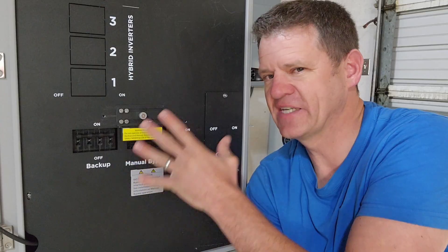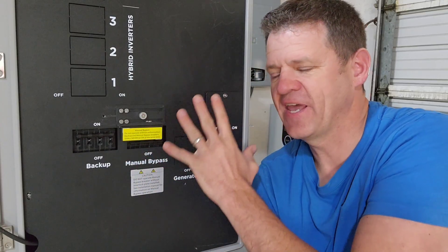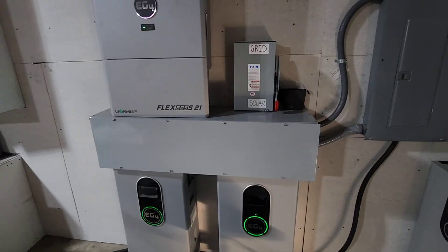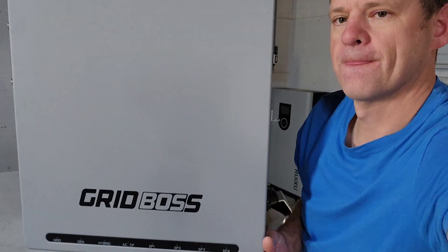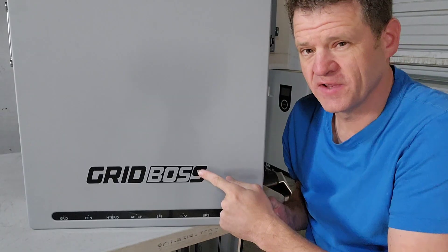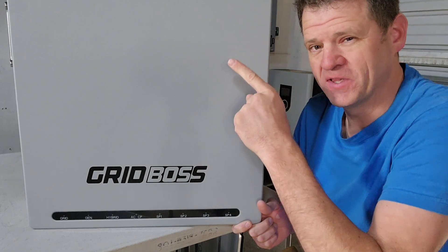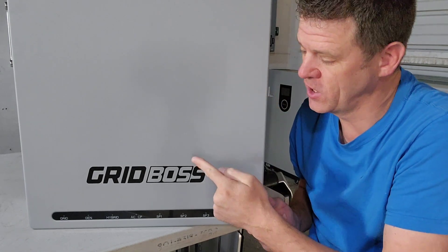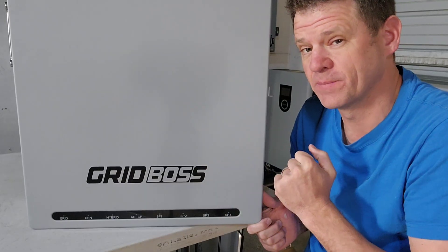The Grid Boss has a bunch of bells and whistles that can be incorporated with your all-in-one EG4 inverter. If you're wondering whether you need a Grid Boss, I've got another video — I'll put a link at the top — that describes a bunch of examples and scenarios where you might need one.